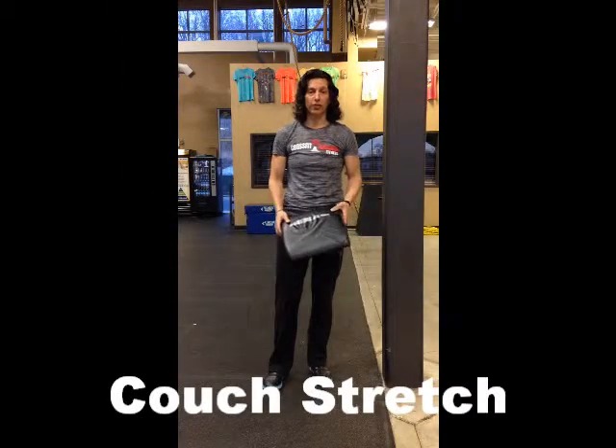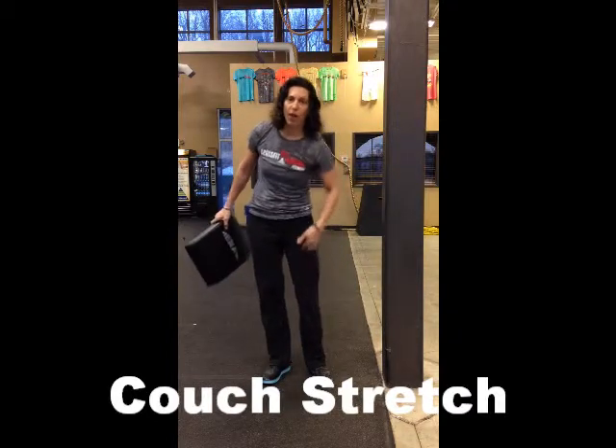We're going to do an exercise called a couch stretch. A couch stretch stretches your quads and your hip flexors.